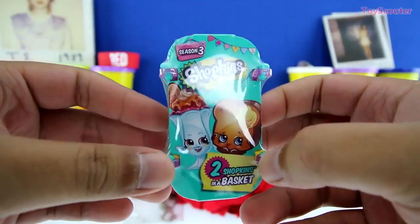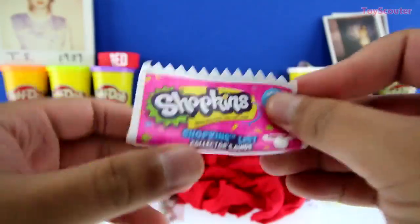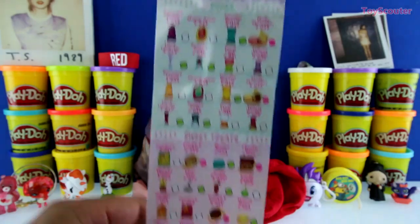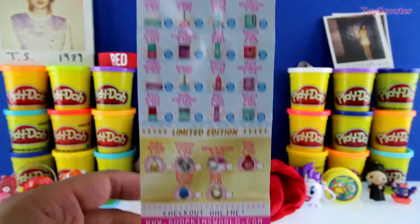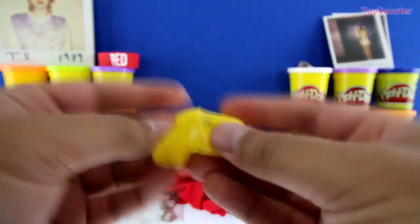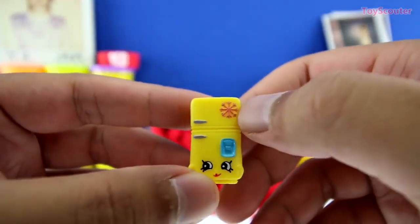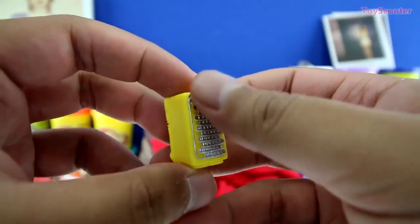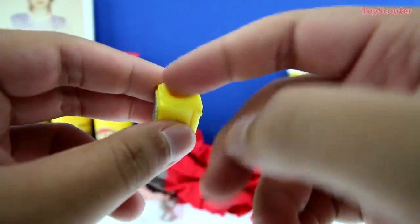And here's our next surprise — it's a Shopkins Season 3 basket. Here's the checklist, and there are so many Shopkins! We got Shopkins number one — a yellow Frosty Fridge. She has a snowflake and right here is a little magnet. On the back are all these wires to keep the fridge cold. She's pretty cute, and on the bottom is a hole so you can put it on top of a pencil.